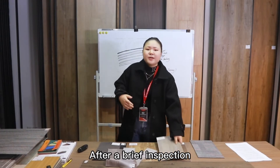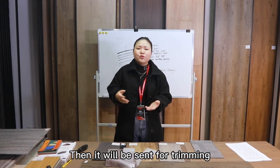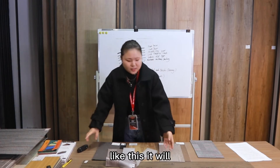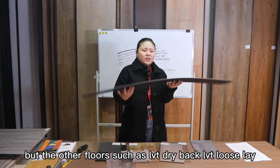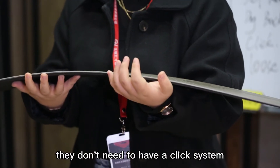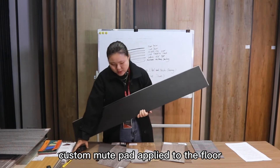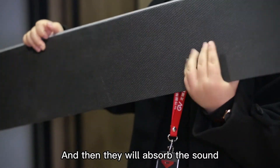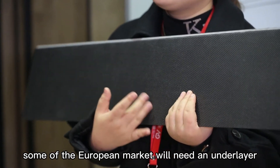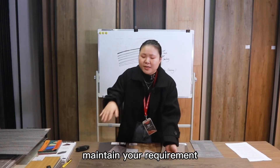After a brief inspection, the product is sent to be slit into different sizes of planks or tiles, then sent for trimming. If it is LVT click, it also goes to a grooving machine to add the click locking system. Other types, such as LVT dryback and LVT loose lay, don't need a click system. LVT click also needs an attached underlayer applied to the floor to absorb sound. Some European markets require the underlayer to absorb 18 dB of sound, and we have the certification to meet that requirement.